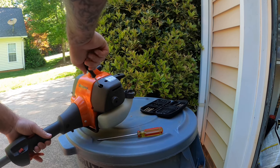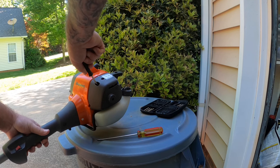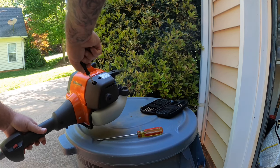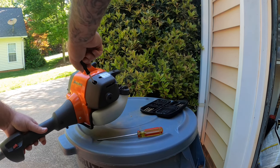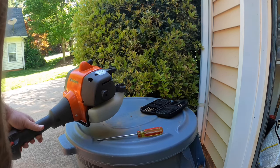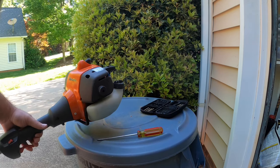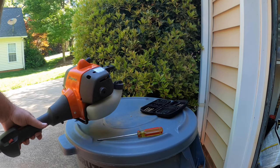Turn counterclockwise until you hear the bogging stop. Make a one-eighth of a turn adjustment, wait for a couple of seconds for the motor to catch up. If it's still bogging out, turn another eighth, wait another couple of seconds, and just keep doing that until you fine-tune it. Then let the motor run for a little bit while you have the throttle squeezed once you think you've found the perfect spot.